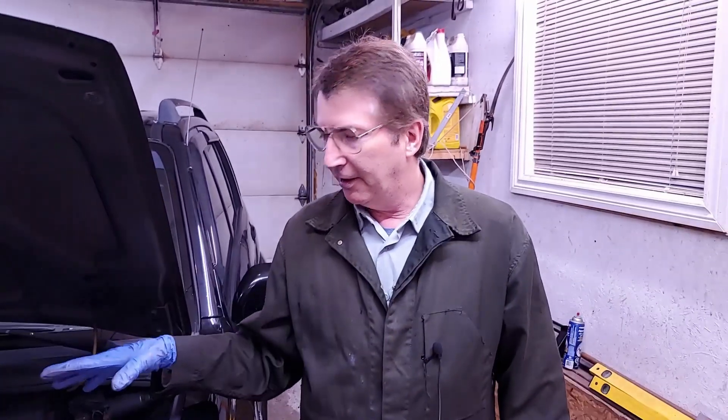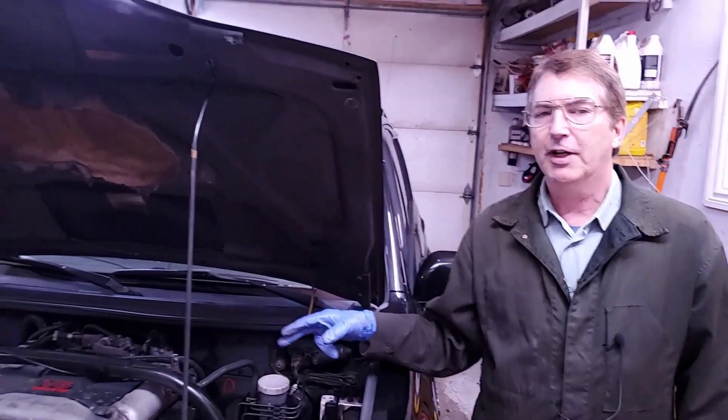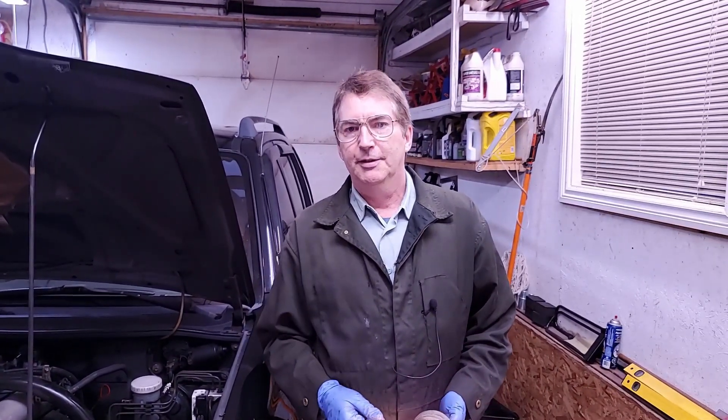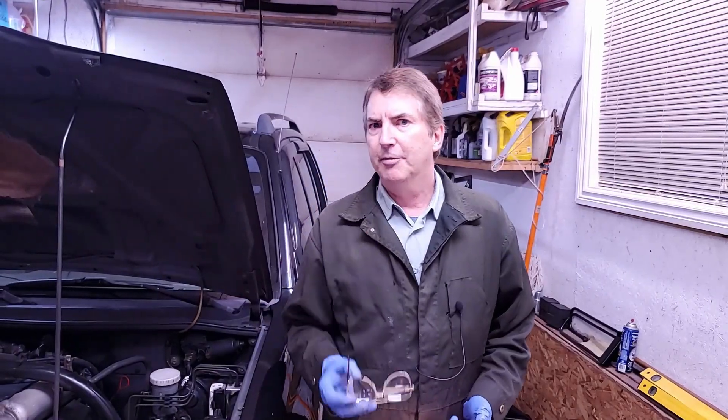That's pretty much it for doing plugs in this thing — it's fairly simple. Just snug them up; there's also a torque spec on this but don't go ridiculous on it. Okay, now the other side is going to be the exact same thing. That's pretty much how you do a set of plugs on a Suzuki Grand Vitara V6, 24-valve, 2.5-liter. Anyway, if you liked it, thumbs up, subscribe and hit the bell — thanks for watching my channel, bye for now.